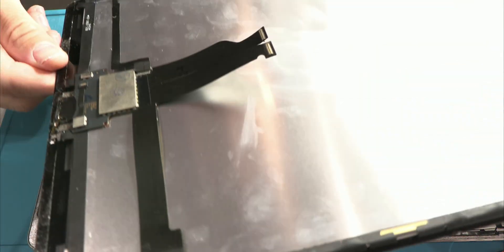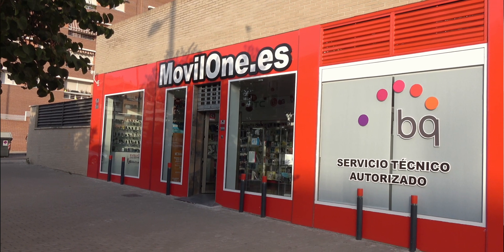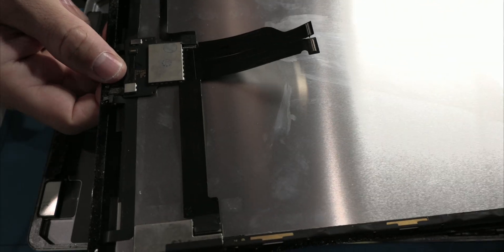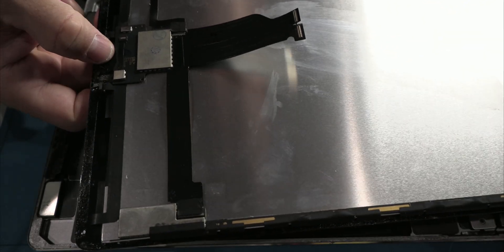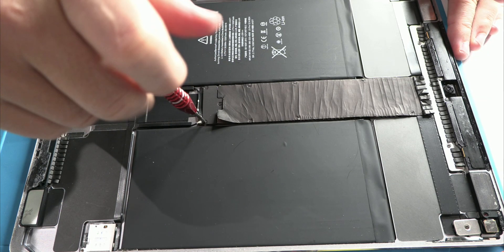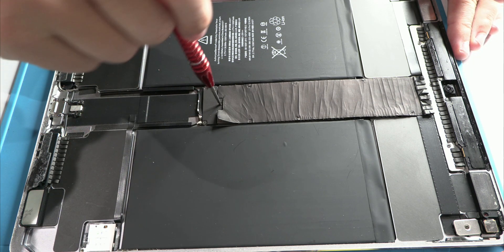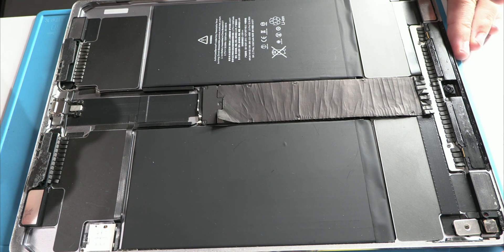This device arrived at our workshop from a client who found us online. The customer told us that the screen wouldn't turn on — a more common issue in these devices than it seems. Let's disassemble it step by step. We'll remove the screws and protectors, but we won't dwell too much on this process. There's something far more important I want to show you. What you'll see next is key, both for Apple users and for technicians trying to repair these devices.